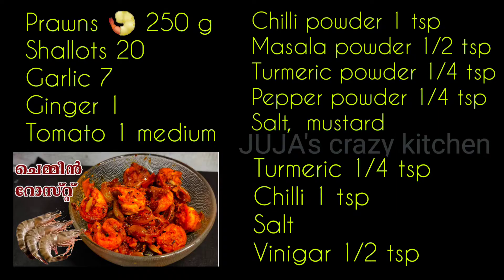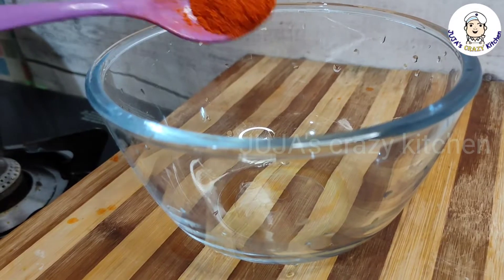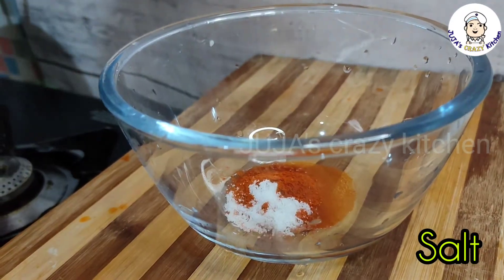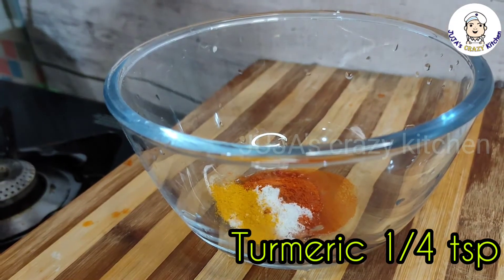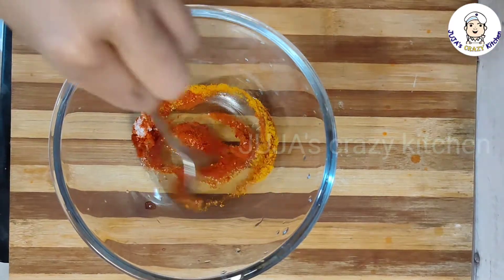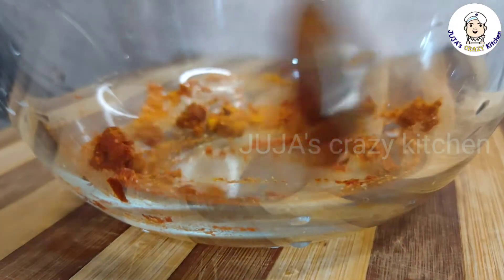Hello everyone, welcome to Jujjeeleka. Today we have a recipe for a new prawn recipe. It's a little bit of vinegar. It's a good taste of the prawns.